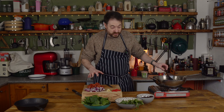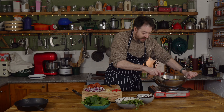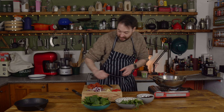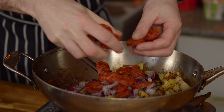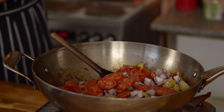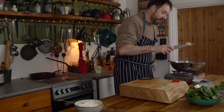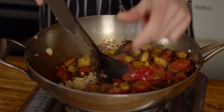I've got everything chopped, which is good because the potatoes are cooked and looking nice and browned. So I'm going to start by adding the onions and the chorizo into them. We're going to cook this for a few minutes until the onions are softened and a lot of the fat has rendered out of the chorizo. Then I'm going to add in my garlic and chilli, and give this a cook for another couple of minutes.